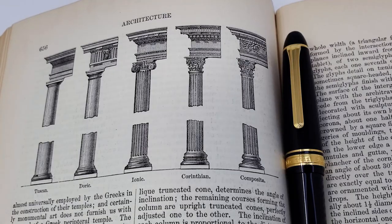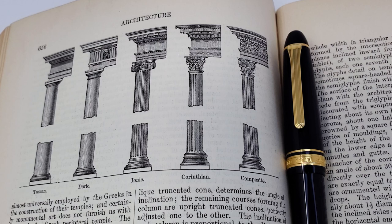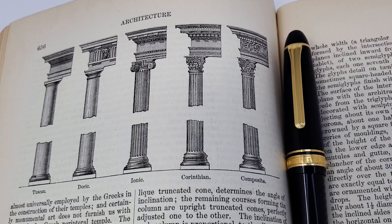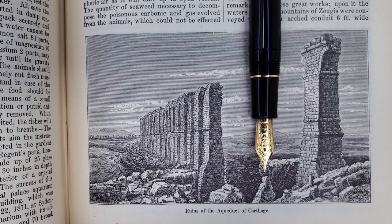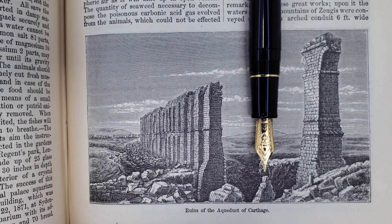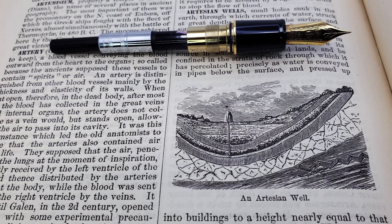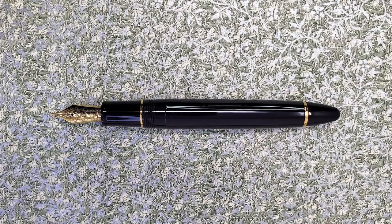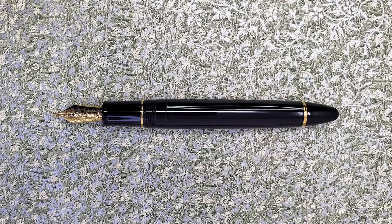And while it may not be the only pen I use these days, it is always inked up and used on at least a weekly basis. To my mind, the 1911 L epitomizes the ideal of a fancy fountain pen. It is a drip with purpose, a little bit of wet with bells and whistles on. And in the end, isn't that what we're all looking for? I mean, apart from true love and all that.